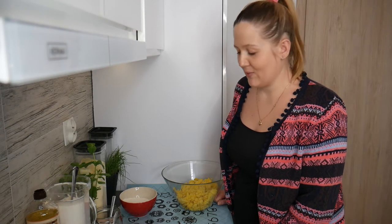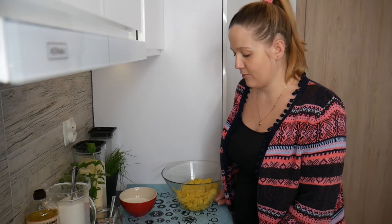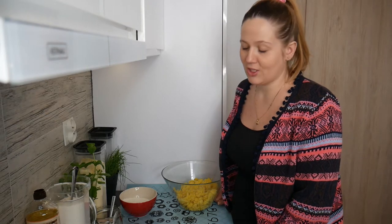Hello and welcome to the Polish Foodies YouTube channel. Today I want to show you one of the most popular Polish recipes for kopytka, which is also called Polish Noci.